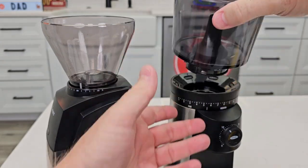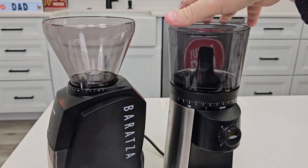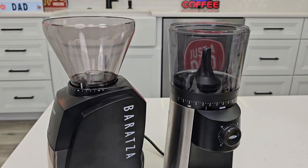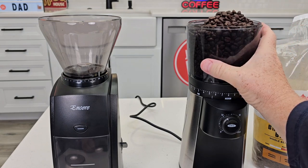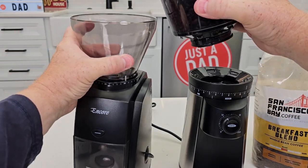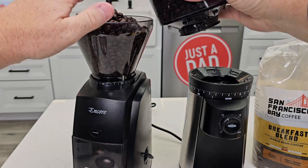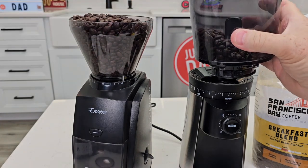On the Oxo, it's in the lock position, so you find the detent, push down a little bit, and turn it to the unlock position. I've got the Oxo filled up — let's see if the Encore holds just as much. You can see the Oxo does hold a little bit more coffee.